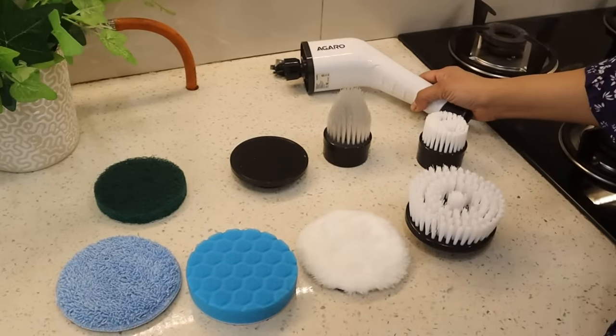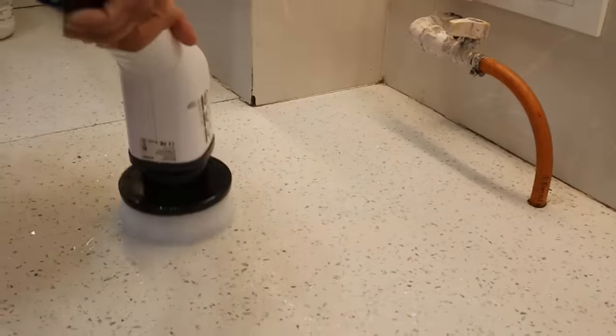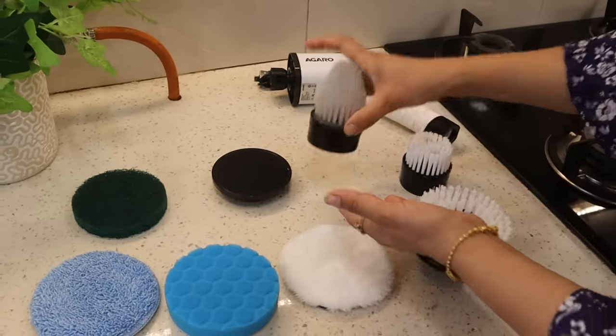These are all the attachments that you get with it. First of all, I will show you: this is the Large Bristle Brush, this is the Small Bristle Brush, and this is the Pointed Bristle Brush.